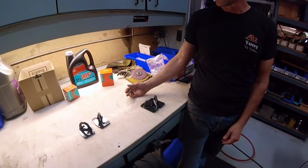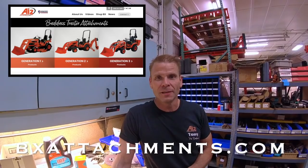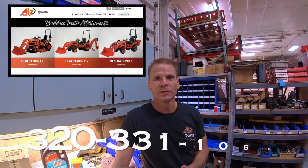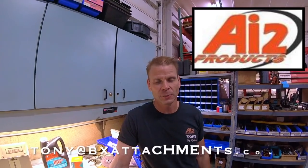The finish is beautifully powder-coated. Looks good, Tony. You can find them at bxattachments.com, call at 320-331-1055, or email tony@bxattachments.com. Thanks for watching the channel. Keep on tractoring, and God bless.